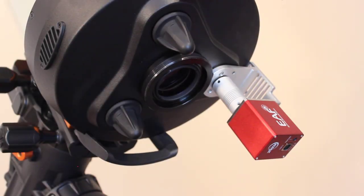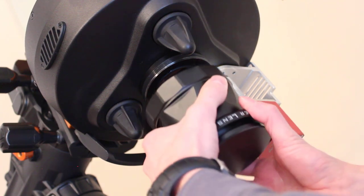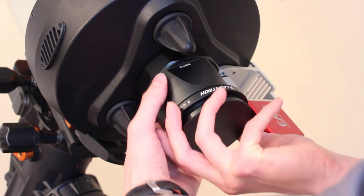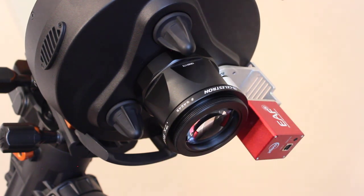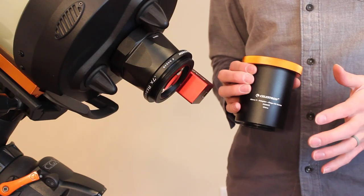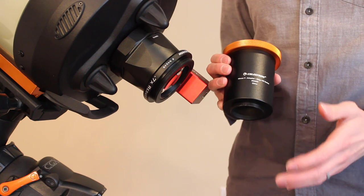As mentioned, the telescope and the Celestron 0.7x reducer have the same backfocus requirements. I'll go ahead and add the reducer to the large threads, then take off the dust cover. As you'd expect, the focal reducer uses the same large Schmidt-Cassegrain threads. Now let's jump into the backfocus. The first thing you'll need is the Celestron T-adapter for the Edge HD series.